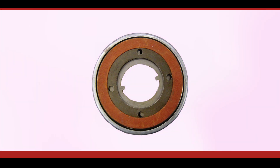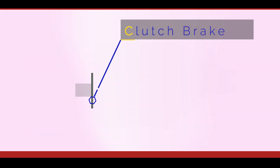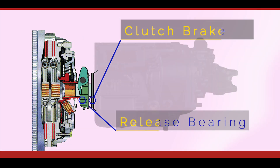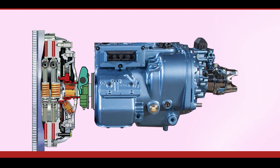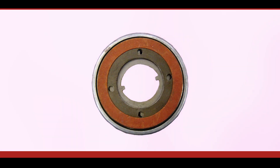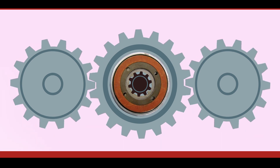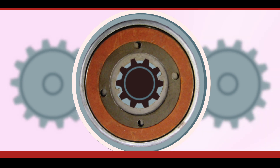If your truck is fitted with a manual Eaton Fuller Road Ranger transmission then it will have a clutch brake similar to this, mounted on the input shaft of the transmission between the front of the transmission and the clutch release bearing. The main purpose of the transmission clutch brake is to stop the rotation of the transmission gears and input shaft, allowing quicker engagement of a selected gear — either first or reverse — when moving off from an initial start.